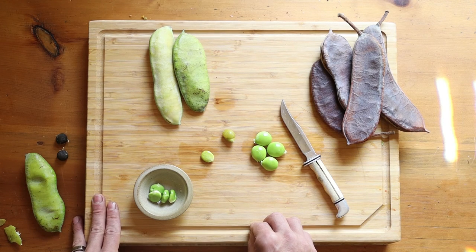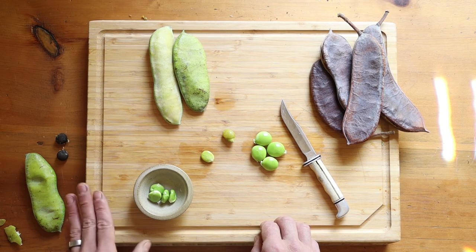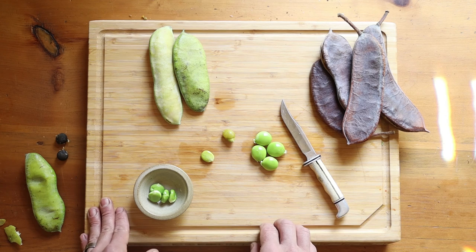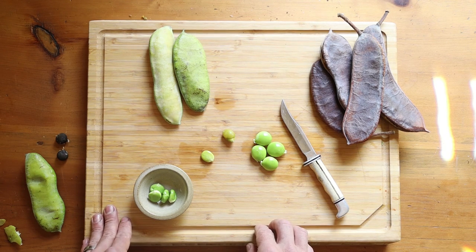Luckily the Kentucky coffee tree is pretty disease resistant, so a lot of towns — especially around the Twin Cities in Minnesota where I roam — are planting them in relatively large amounts on boulevards and in parks, and they're all over the place. Those are the trees you want to find. If you find mature trees you won't be able to reach a single pod, but young trees around 10 to 12 feet tall are the ones where you can reach the middle of the branches and get a good amount of pods. Go out, find some green Kentucky coffee beans, and enjoy.